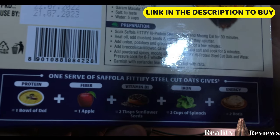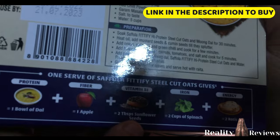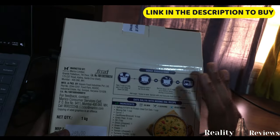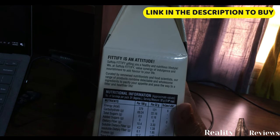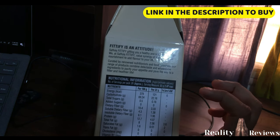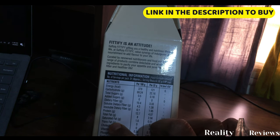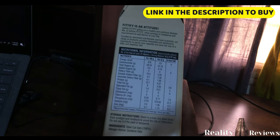One serving is equivalent to one bowl of dal, one apple, two tablespoons of sunflower seeds for vitamin B1 and iron, plus two cups of spinach, and the energy of two rotis — that's really great. One serving is about 32 grams, giving you 121 calories (379 per 100g) and 12 grams of protein per 100g, along with vitamin B, sodium, iron — everything well balanced. Ingredients: 100% steel cut oats.